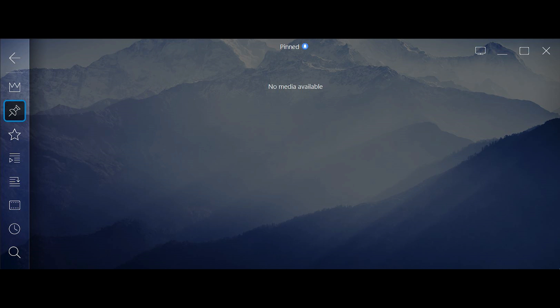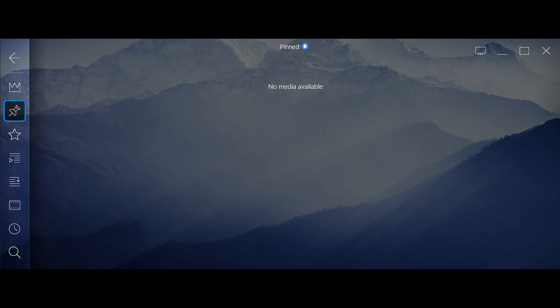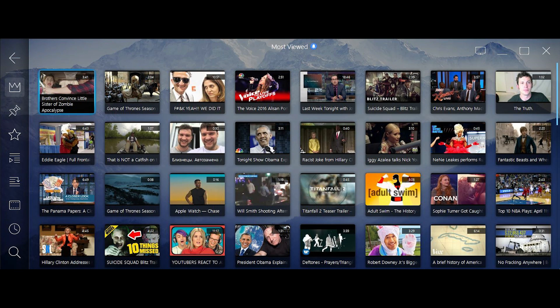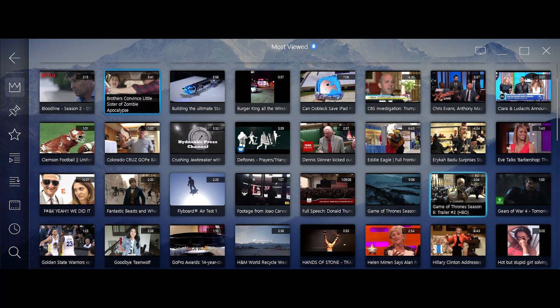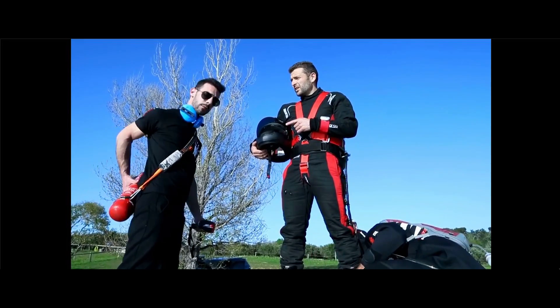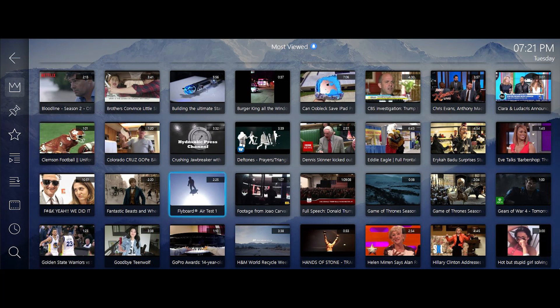It gets more complex for people who have a network storage device — a NAS — where all their content, TV shows, and movies are located, because they don't want to waste space on their laptop. Some people have gigantic NAS setups with hundreds of movies and songs. The software makes life easier by letting you directly access that NAS drive and stream all your TV shows and movies directly from there.